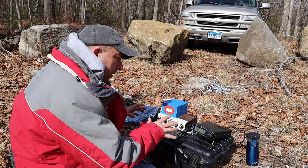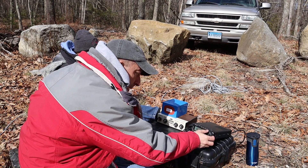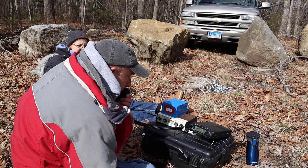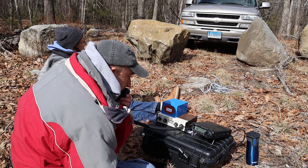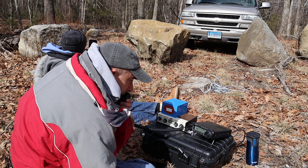We're over here on 20 meters now. I'm all tuned up and looking for a clear frequency. I think I might have found one. CQ Parks on the Air, CQ Parks on the Air. November 1, November Uniform Golf, calling CQ Parks on the Air from Kilo 6867 in Connecticut.